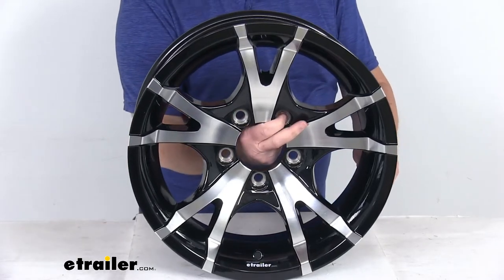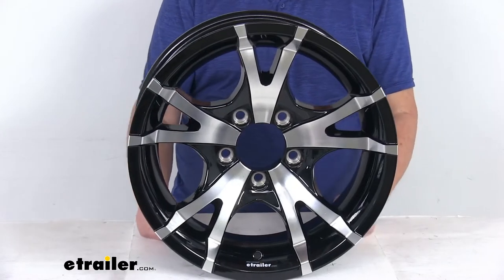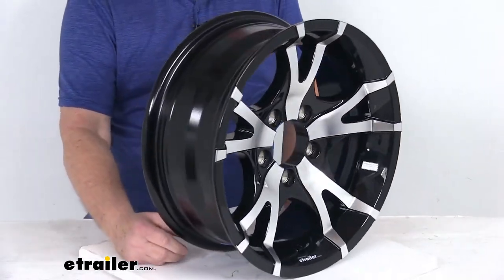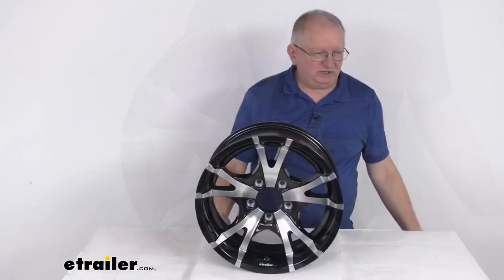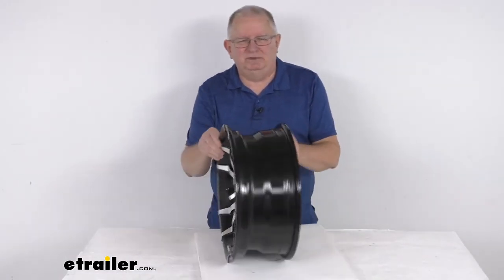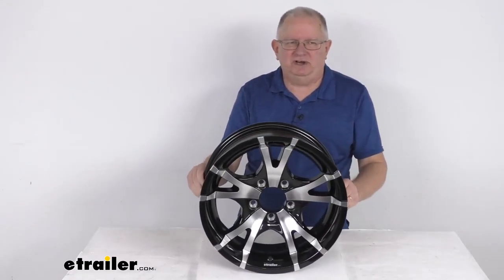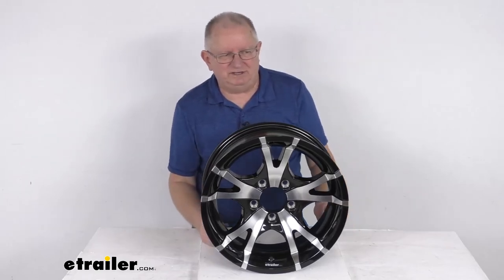This wheel uses a lug size of half inch by 20 and has a weight capacity of 2150 pounds. That should do it for the review on this 15 inch by 6 inch Sendell aluminum series T07 V-spoke black machine trailer wheel with the five on four and a half inch bolt pattern.